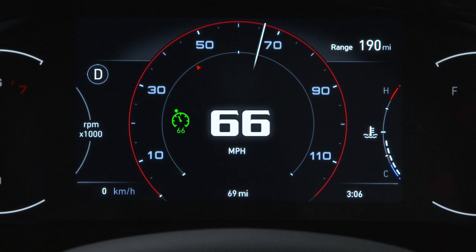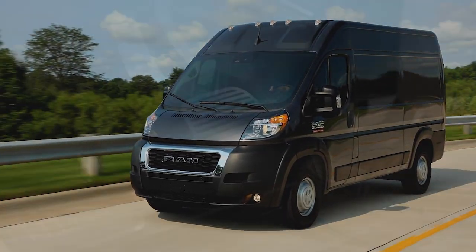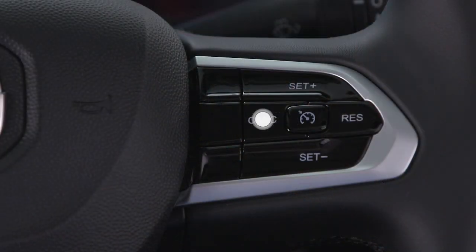Speed change is reflected in the instrument cluster consistent with your preferred unit settings. To temporarily deactivate Cruise Control, press the brake or push the cancel button.